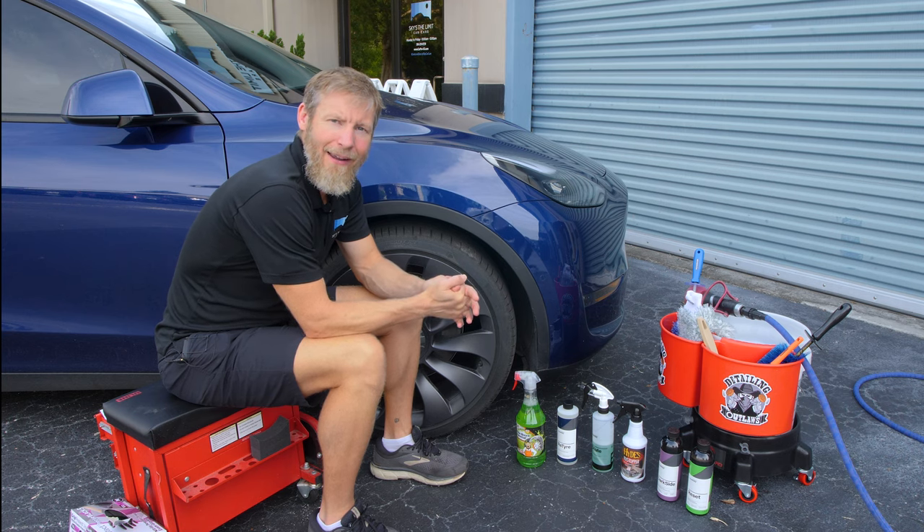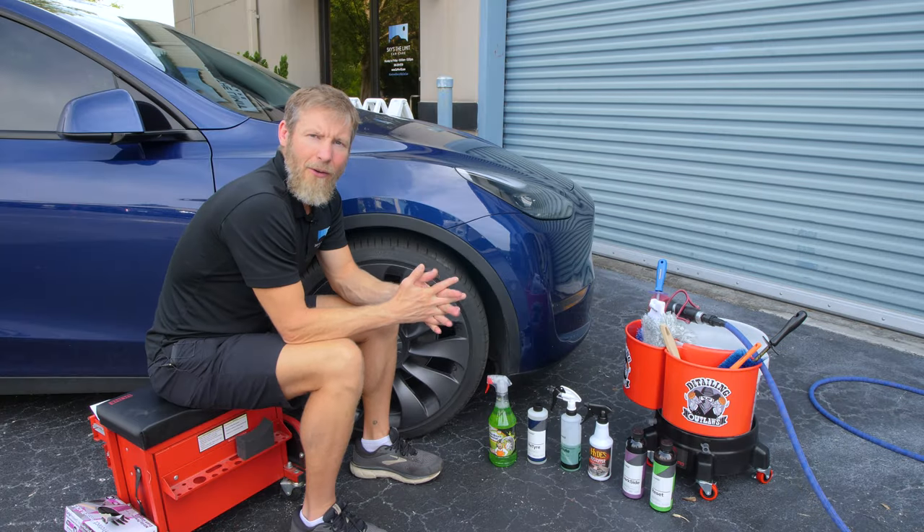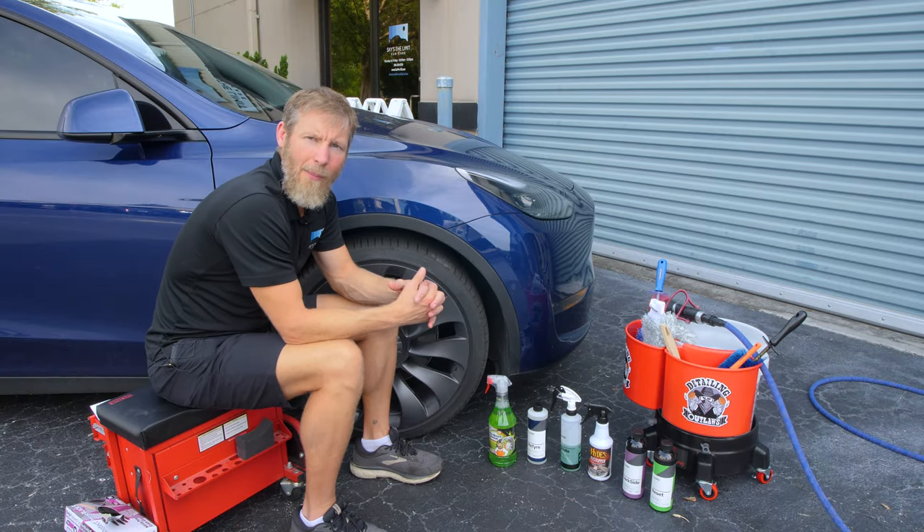Morning guys, Cory here from Sky's the Limit Car Care. Today we're going to talk about wheels, and specifically tire cleaning and protection. We're going to start by talking about some of the contaminants you deal with on wheels, some of the reasons why people don't really enjoy cleaning wheels, and what you can do to make this a more fun experience.